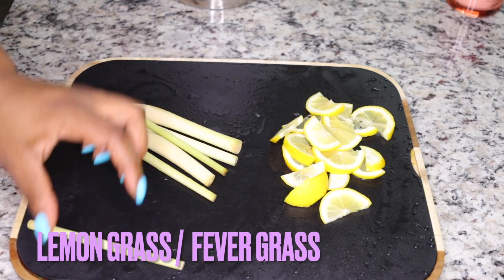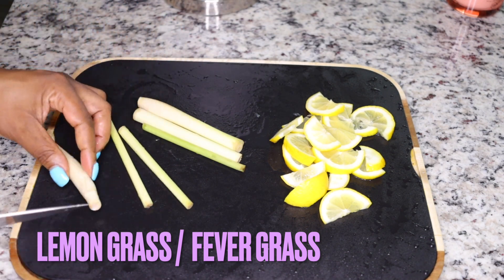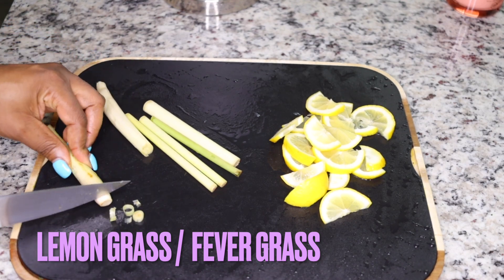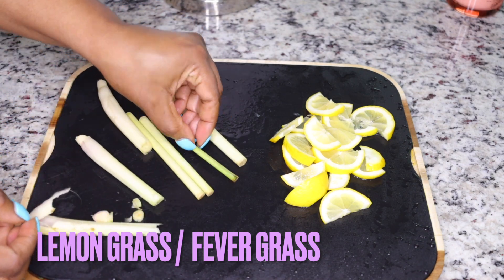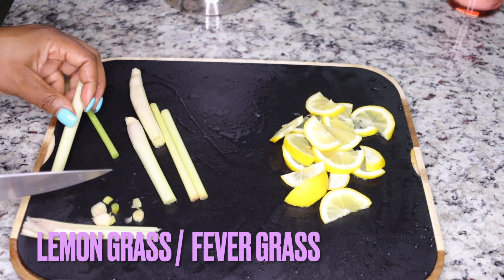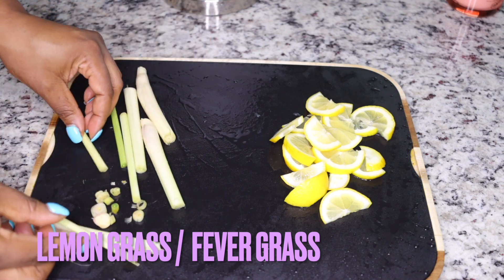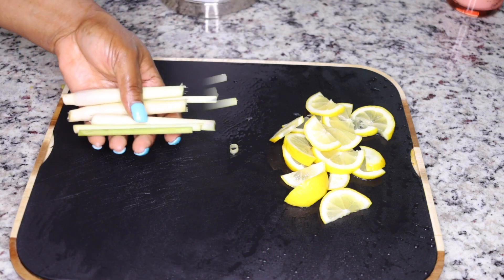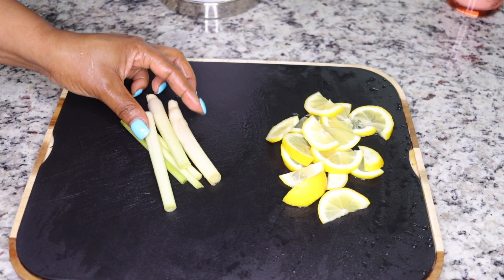The next very powerful ingredient — if you can't find this, you can get it at Walmart, the local food market, African food market, or Amazon — just get some lemongrass. They call it fever grass. This is so detoxifying and fat-burning. It will cleanse your tummy of bacteria slowing down your metabolism so you are activated to burn fat, and it will flush diseases from your system.